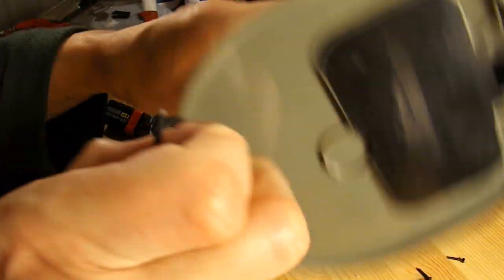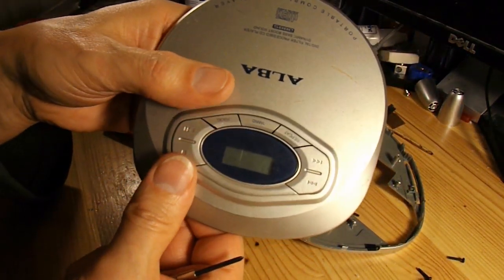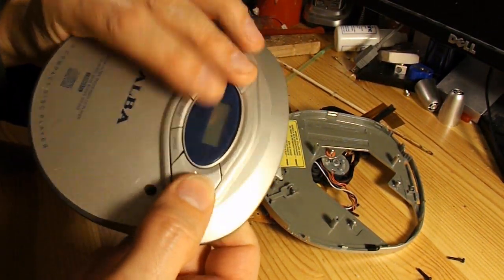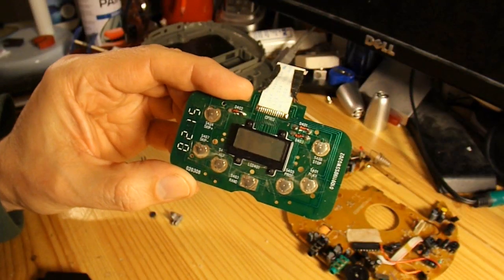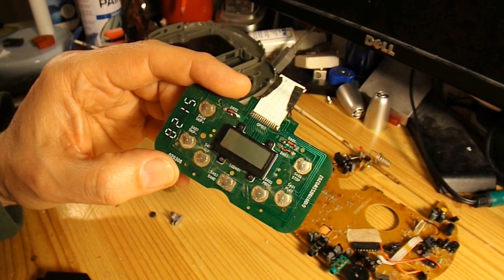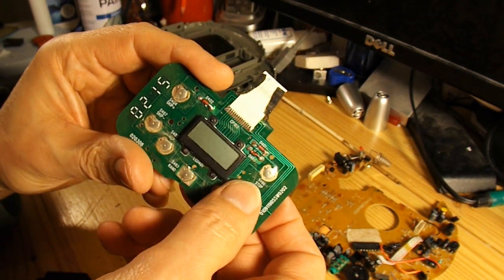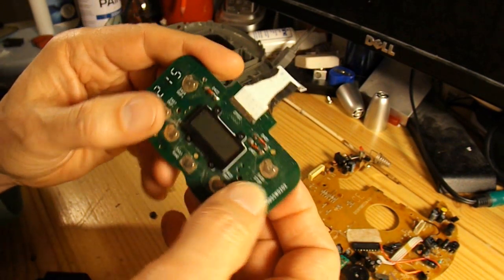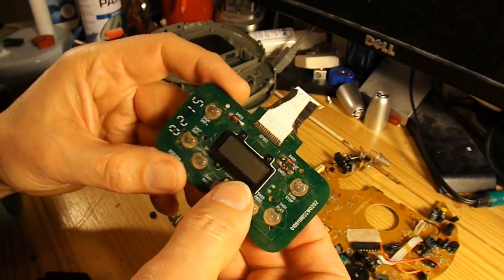Oh, I forgot - obviously there's a display there. A few push buttons underneath. So we've got a little LCD display there. I'm sure I could do something with it some time or other - see if I can drive it. Got a few little push buttons on it. Nothing terribly exciting but it might be an interesting little project one day.